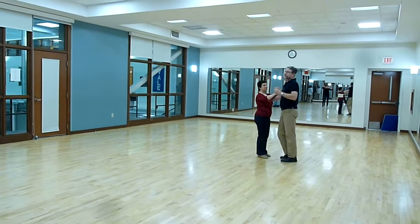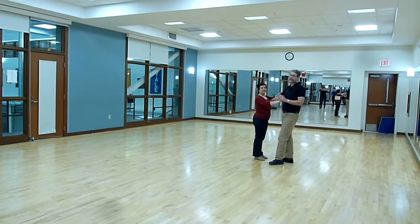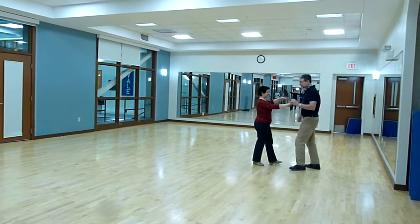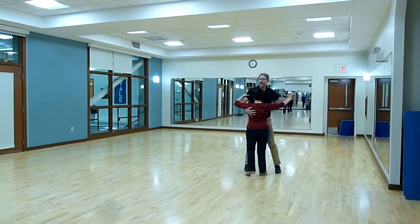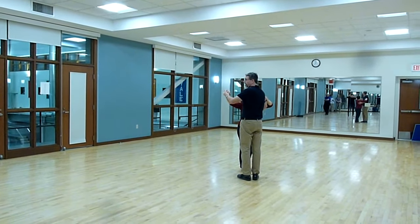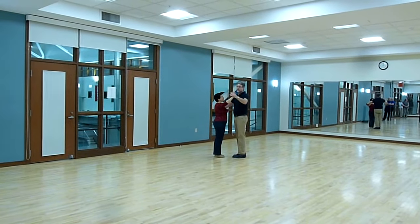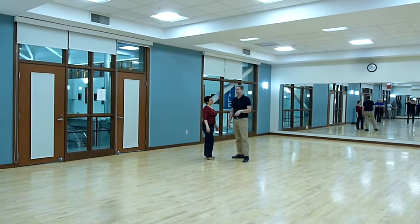This is the Waltz and Foxtrot class from Dartmouth in the winter of 2018, and this is the low-intermediate class. What we started off with was doing some left-open boxes, going 1, 2, 3, 4, 5, 6, and then alternating with the right-open box, 1, 2, 3, 4, 5, 6, 1, 2, 3, bring her back where you started. So you basically did a left-open box, a right-open box with a connector step in between.